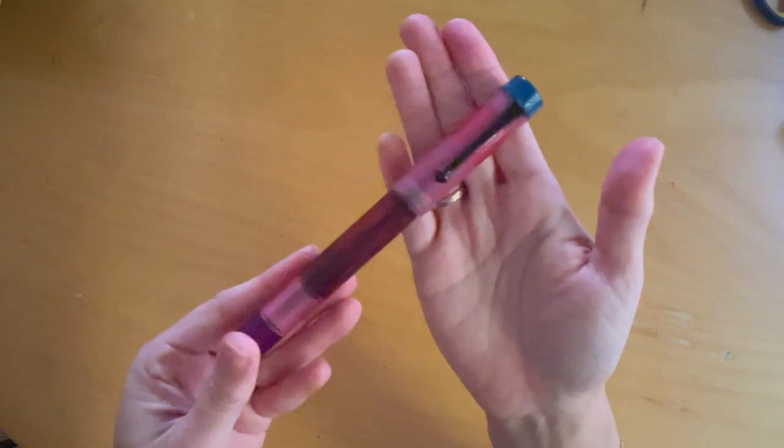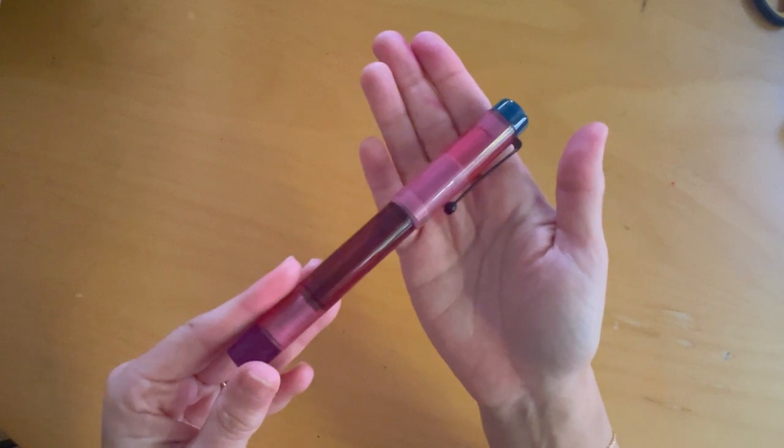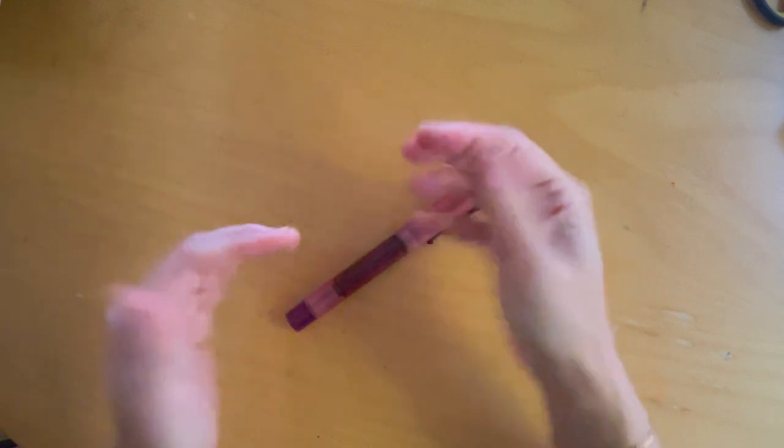So that's my new pen — I hope you enjoyed seeing it. I apologize for my voice and the weird lighting conditions; the weather's a little strange today. Thanks for watching, bye bye!